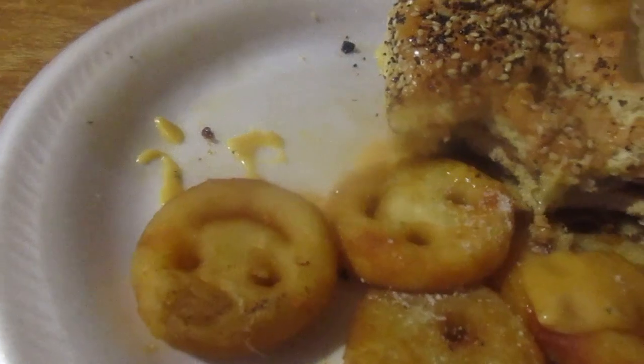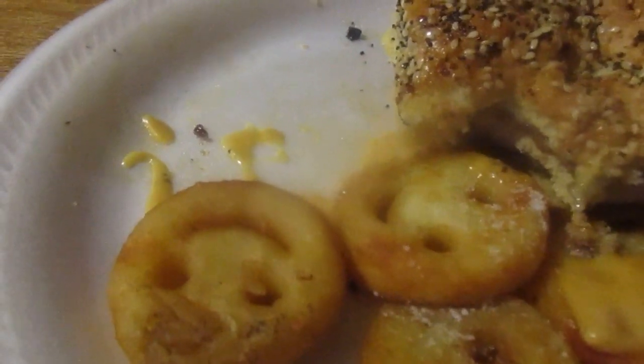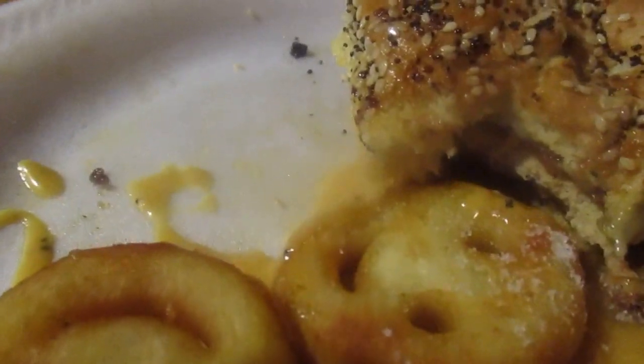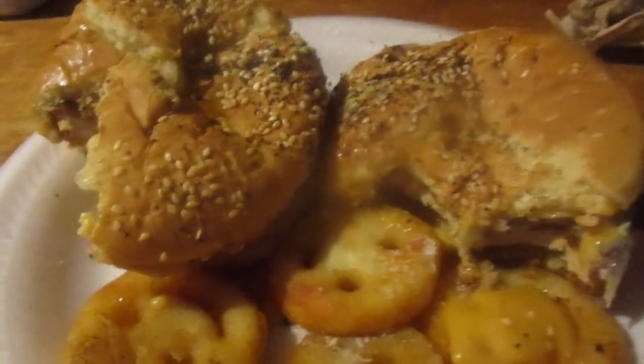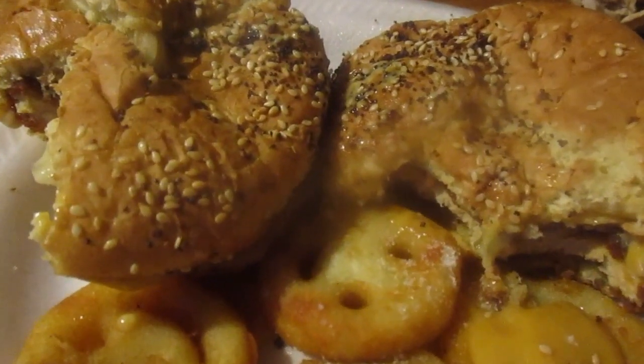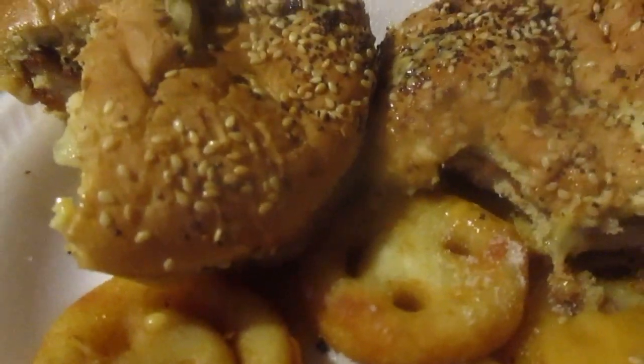Let's try the one with the sausage links now. The cheese is so stringy. These are messy. You can see the sausage link right there. That's really good too. The Chick-fil-A sauce is fantastic — I never bought Chick-fil-A sauce before, it's really good.